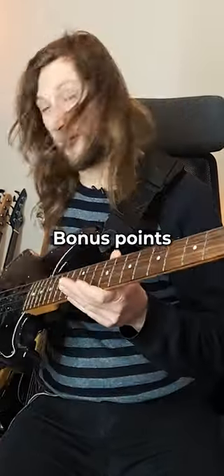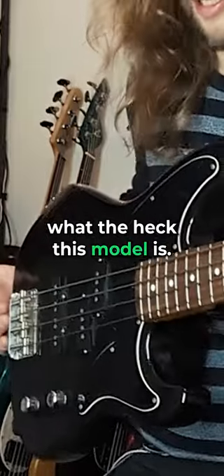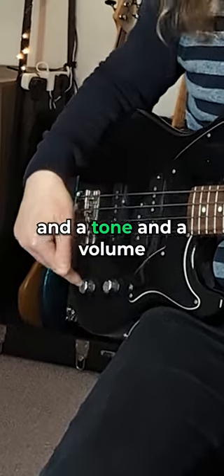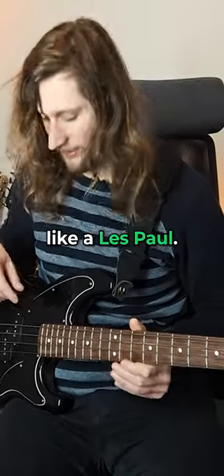Here I've got a Vanderbass — bonus points if you can guess what the heck this model is — but I've got a tone and a volume, a tone and a volume, kind of like you get on a Gibson electric guitar like a Les Paul.